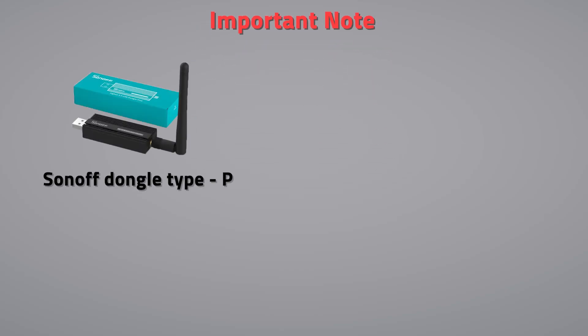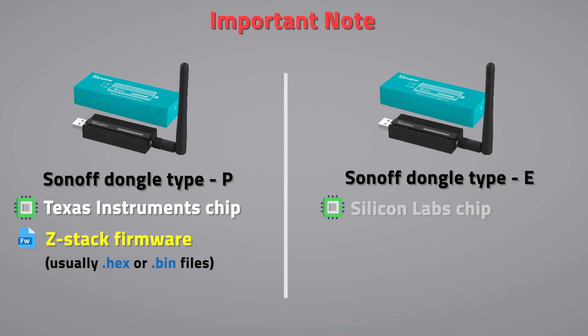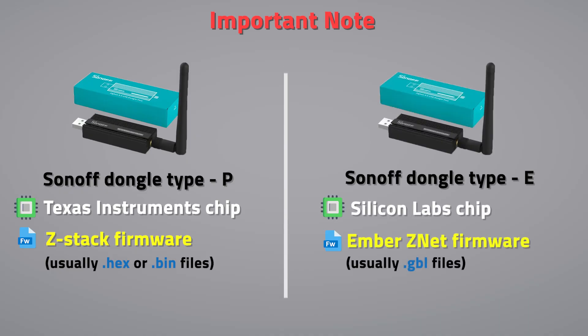Important note: the Type-P dongle uses a Texas Instruments chip and needs ZStack firmware. The Type-E dongle uses a Silicon Labs chip and needs Ember ZNet firmware. So always check the dongle model and firmware, and back up your ZigBee data before flashing.